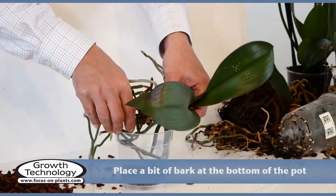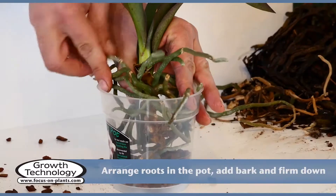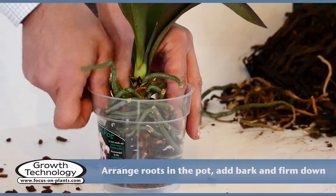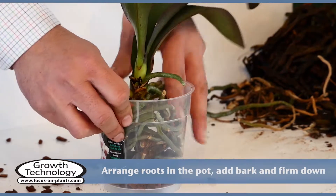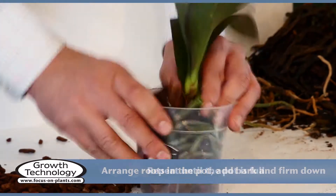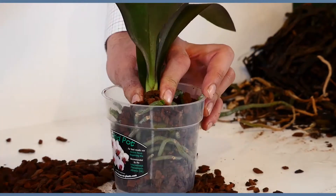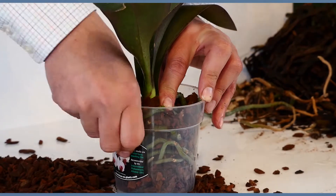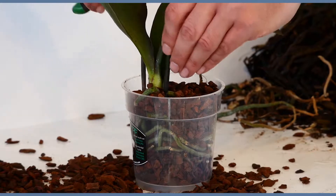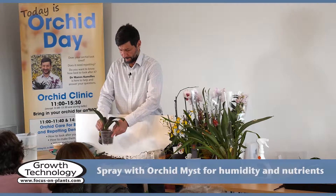Place a small amount of bark in the bottom of the pot. Make sure all the roots are tucked in. Add bark and firm it down, repeating until the pot is full and ensuring there are no gaps. Let the roots harden for 4-5 days before watering the orchids, then water sparingly while they become established in the new pots. A couple of small stakes will keep the plant in place. Spray with orchid mist for humidity and nutrients.